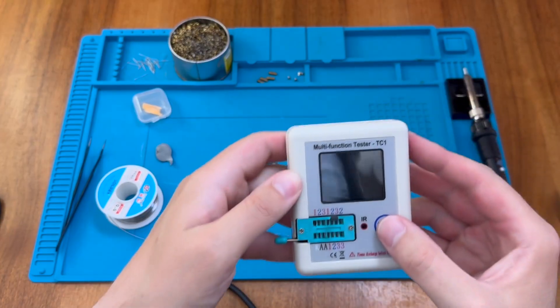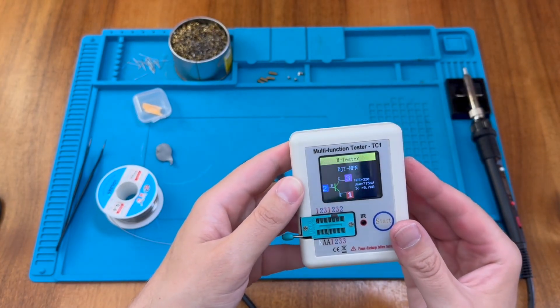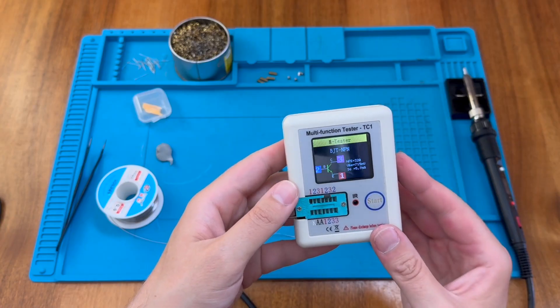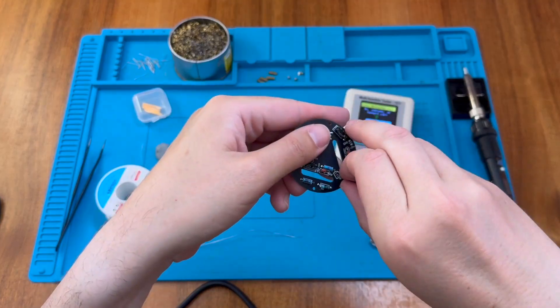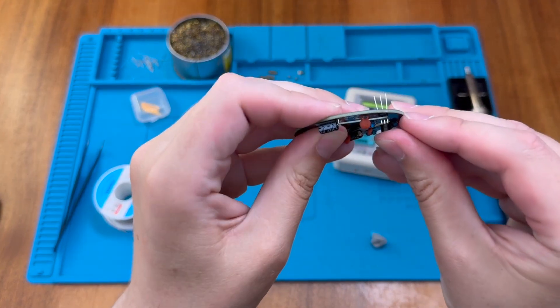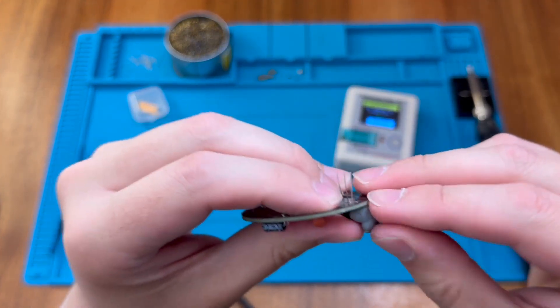Putting it in the tester on pins one, two, three — and there you go: this is a BJT NPN transistor. Matching the silhouette on the board, pop it in and push it down as far as it will go without forcing it.